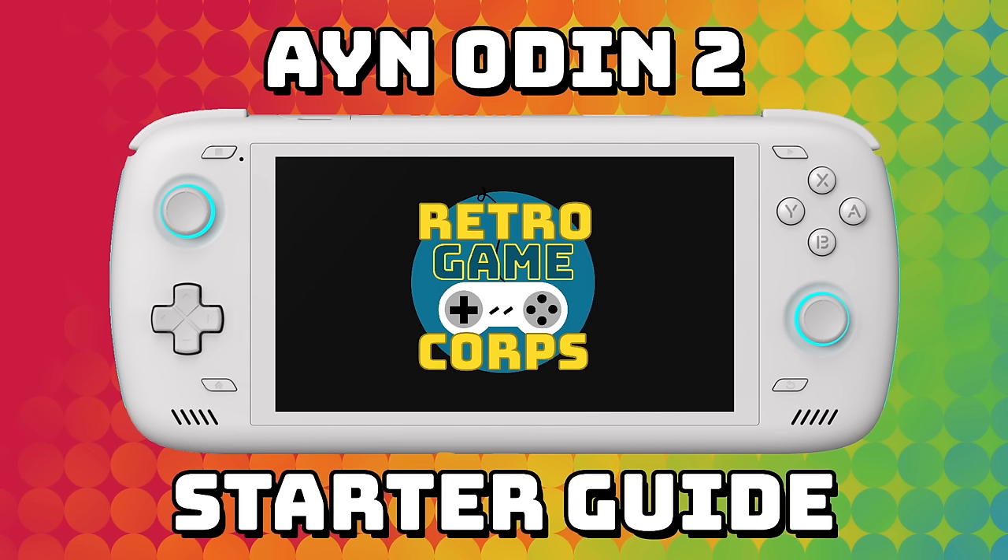Quick note: going forward for installing and configuring emulators, I'll be reusing footage from my Odin 2 starter guide, since much of the process is very similar on the Retroid Pocket 4 and 4 Pro. You might see 'Odin 2' on screen instead of 'Retroid Pocket 4 Pro,' but you should be able to tell the difference. I'll jump in from time to time to note any distinctions specific to the Retroid Pocket 4 Pro.